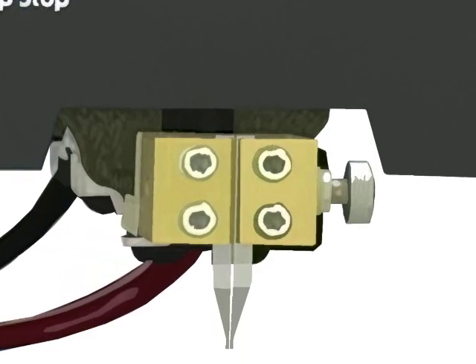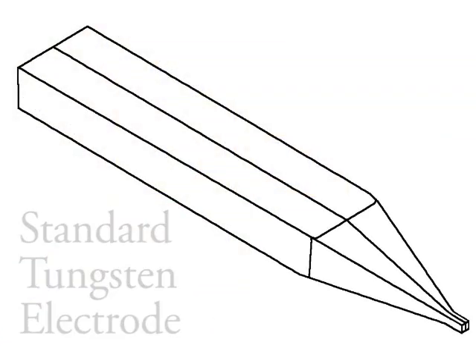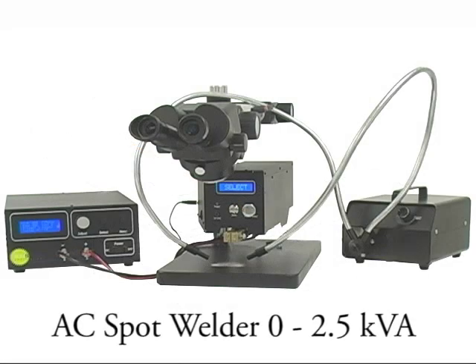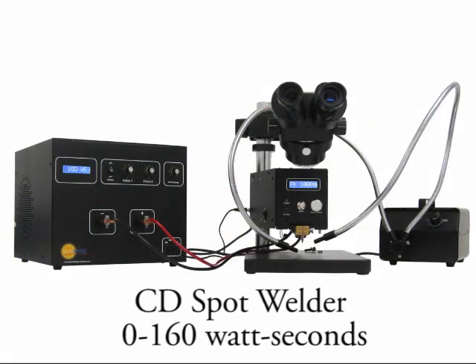Many types of welding electrodes can be used with the micro weld head to perform tasks like circuit board repair or reflow soldering. The micro weld head can be used with up to a 2.5 kVA AC welding supply or a 160 watt second capacitive welder.